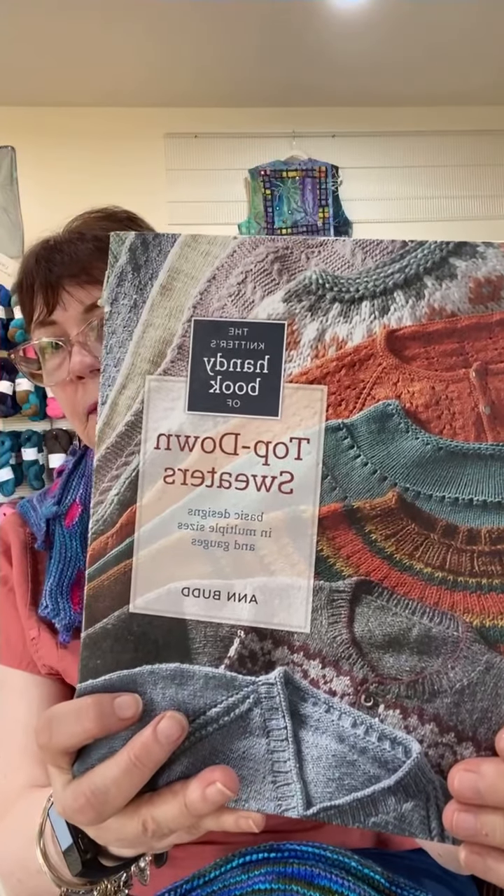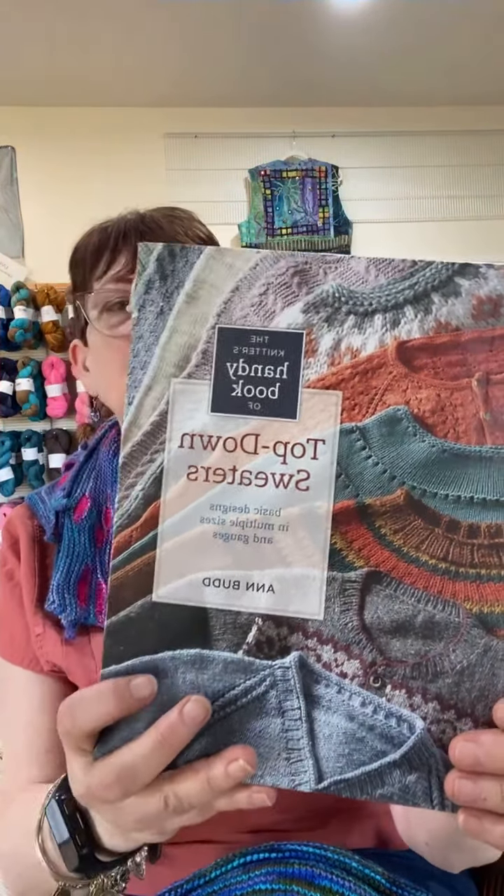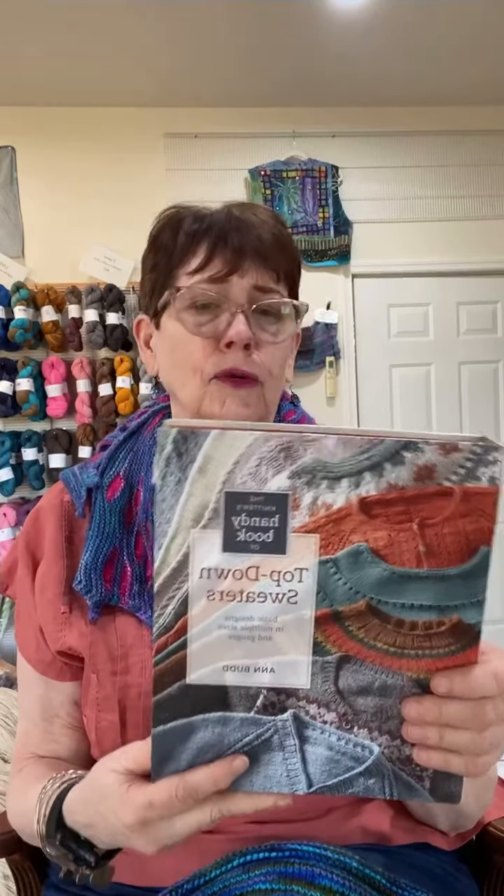She's written a lot of books, but the other one I have is The Knitter's Handy Book of Top Down Sweaters. This one is really cool too, because she basically categorizes sweaters by the kind of sleeve they have — if it's a seamless yoke, like my yellow one that I did and steeked, if it has a raglan sleeve, a set-in sleeve, if it has shoulder saddles. This one is a little bit more complex because, you know, sweaters are more complex.